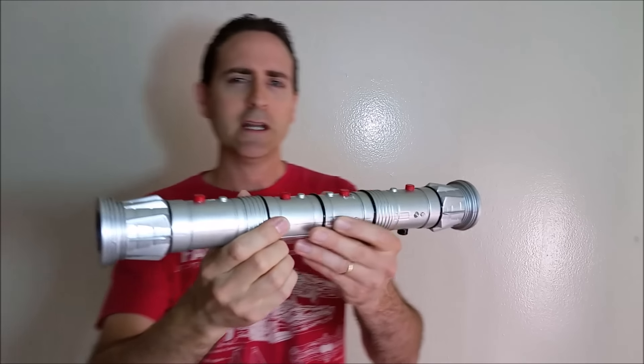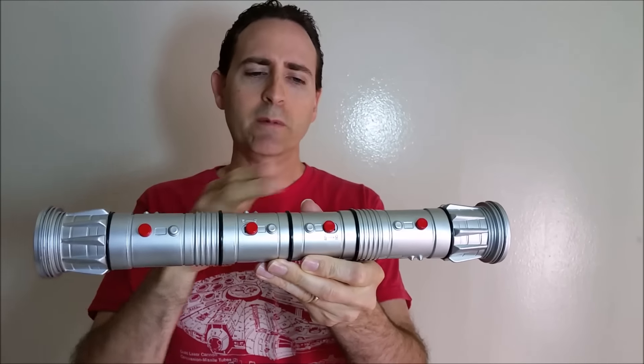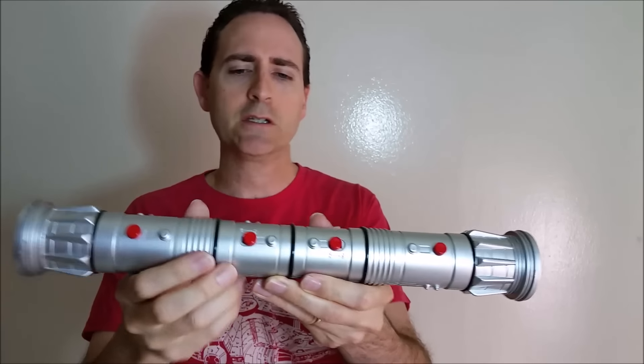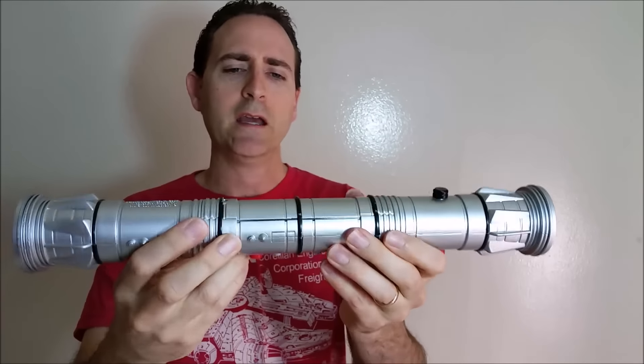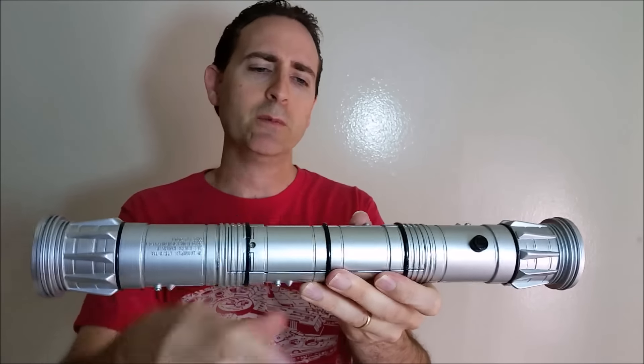Let's start by looking at the hilt. As you can see, it's got a pretty detailed design with the ribbing, a couple of stripes and colors, the emitters and the switches. So it's pretty well done in that regard.